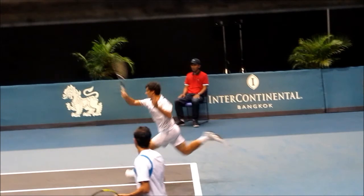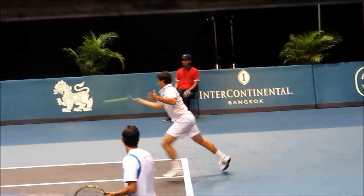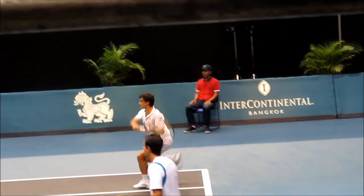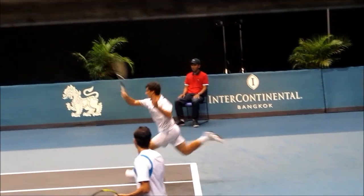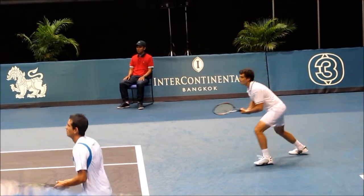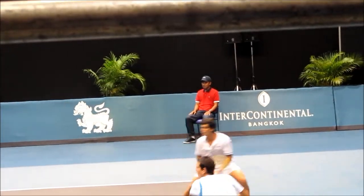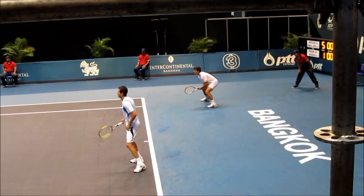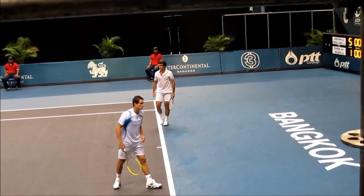This is really hard to do because the serve was pretty big too. Wow, continue.